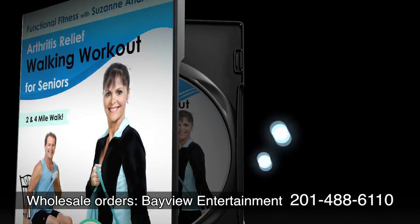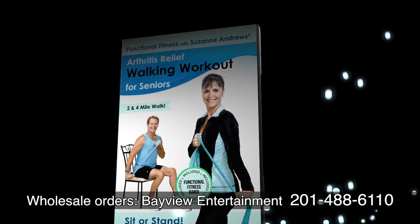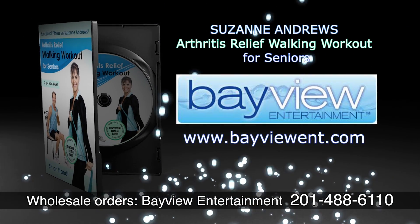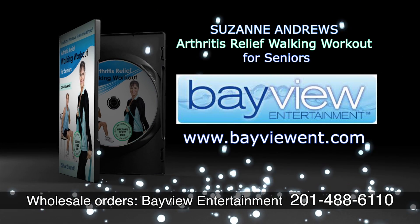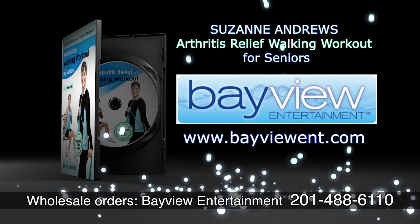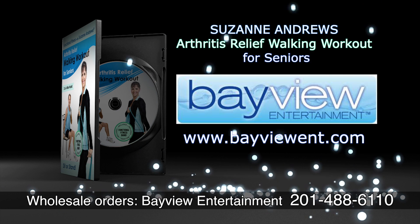The specially made Functional Fitness Band included in your Arthritis Relief Walking Workout DVD offers light resistance appropriate for arthritis. For DVD wholesale information, contact Bayview Entertainment at 201-488-6110.